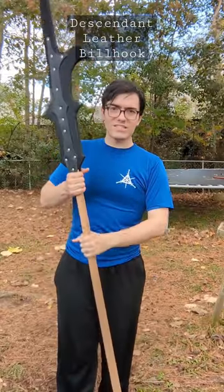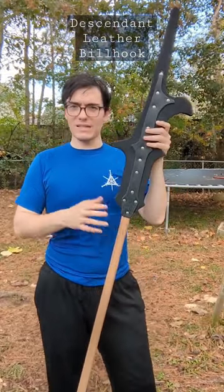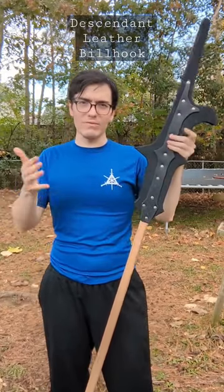They're nice and squishy, and you can spar at pretty close to full speed with these things without any extra protection on top of what you might wear for longsword.